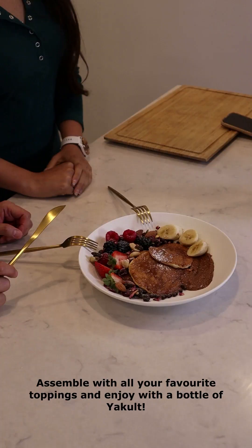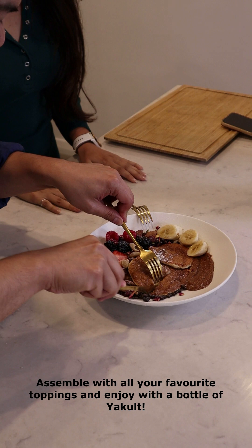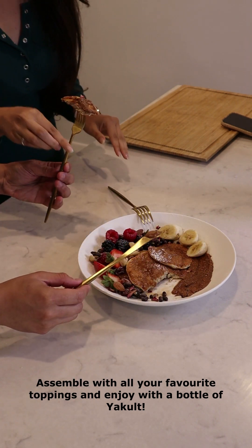Beautiful. Alright, so let's dig in — the best part. Perfect.